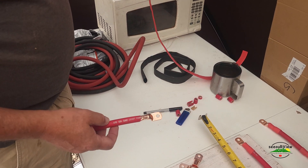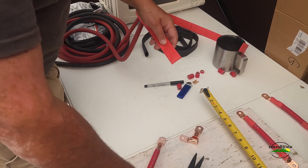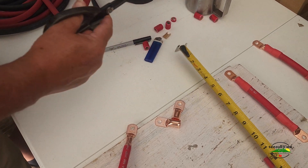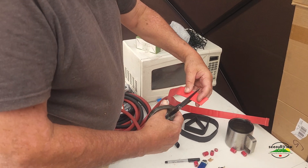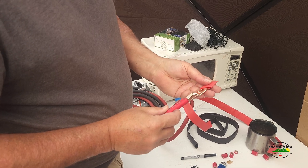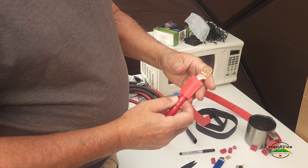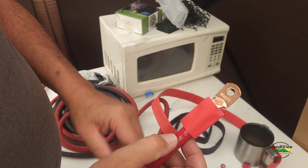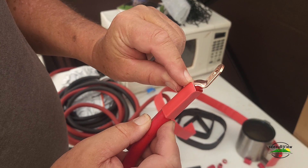Now we're going to put heat shrink on — it comes in a roll and we're going to hide our imperfections. I want one and a half inches of heat shrink, then we slide it on here. You only want it to cover the shoulder, right to that edge.